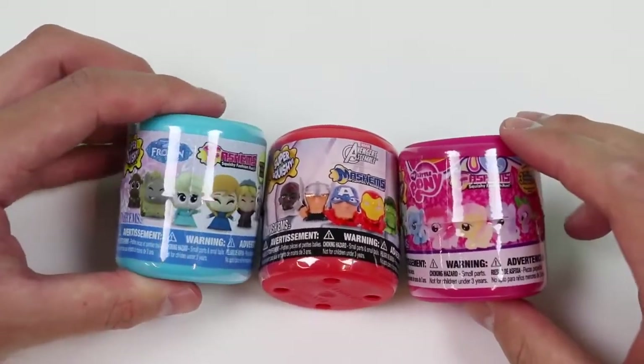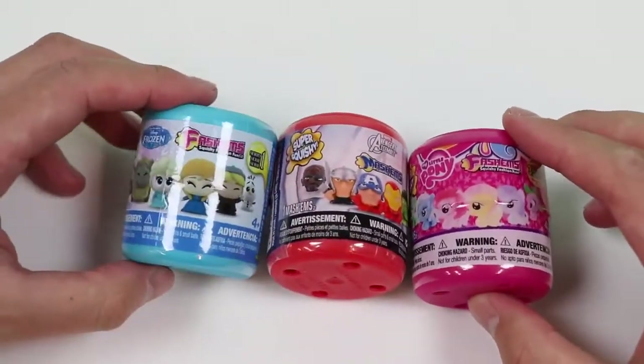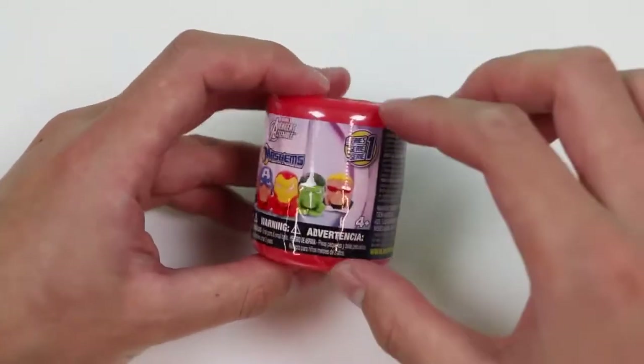Now it's time to cut open some Fashems and Mashems! I've got a Frozen Mashem, Marvel Avengers Mashems, and My Little Pony Fashems! Who will our four victims be? Dun dun dun! Let's start with the Marvel Avengers Mashems!